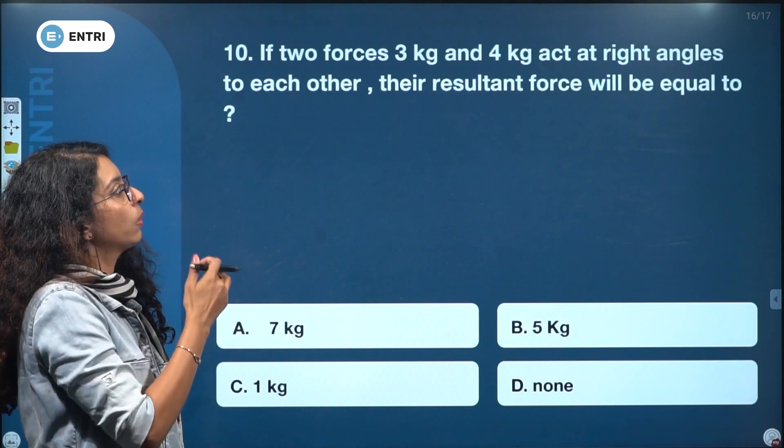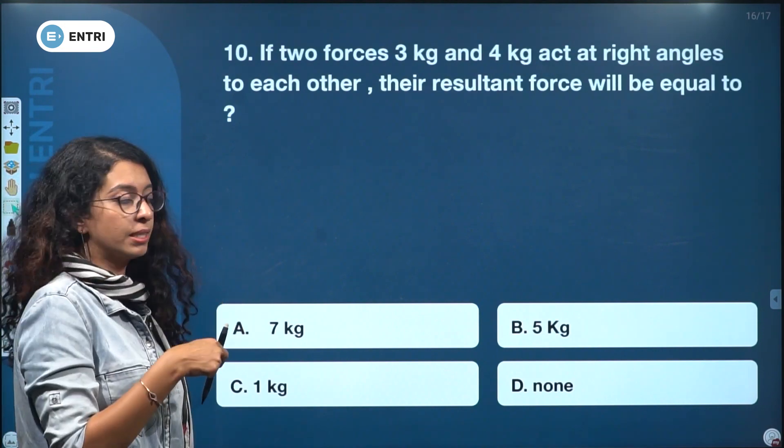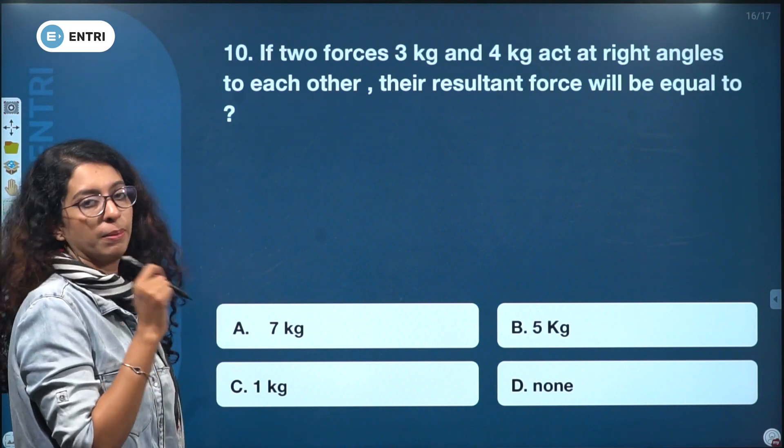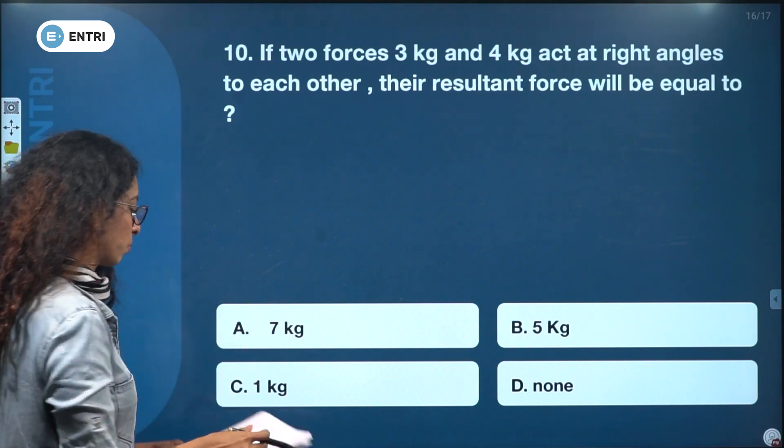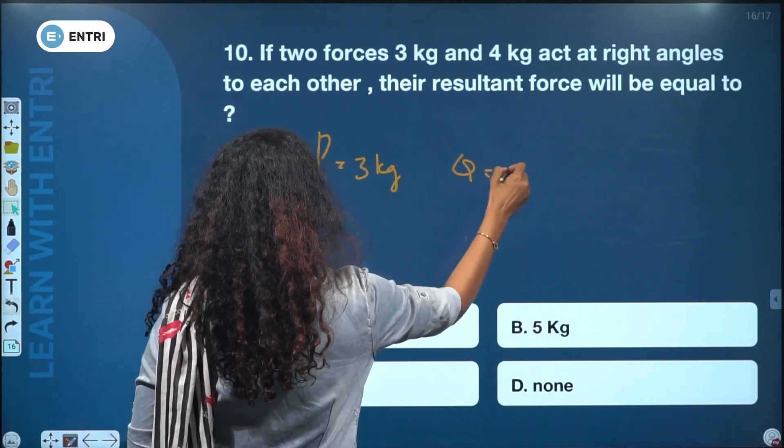If two forces of 3 kg and 4 kg act at right angles to each other, the resultant force will be equal to — P equals 3 kg and Q equals 4 kg.